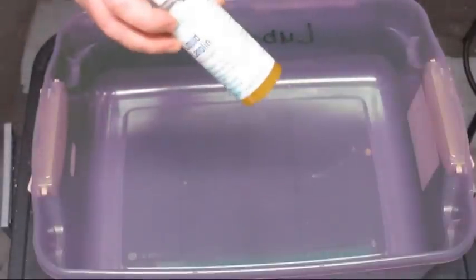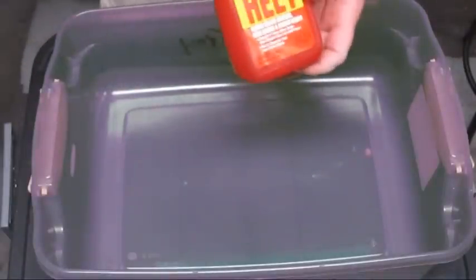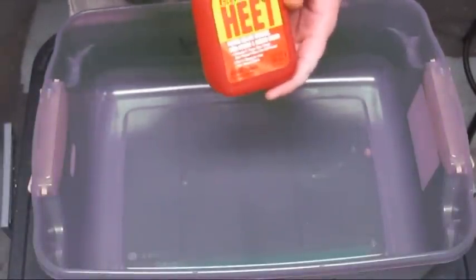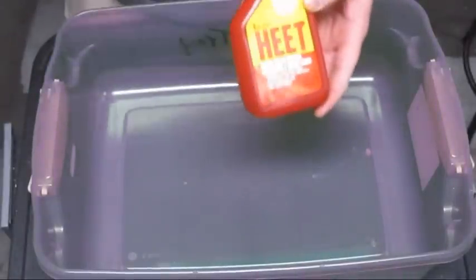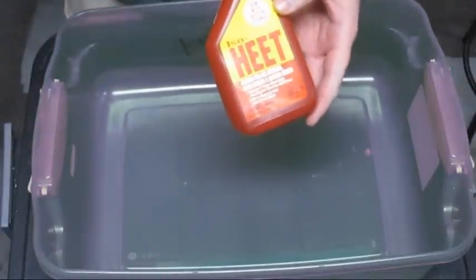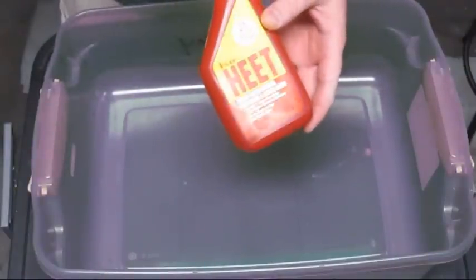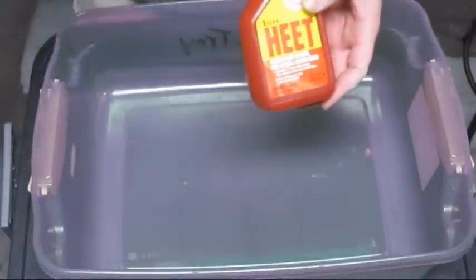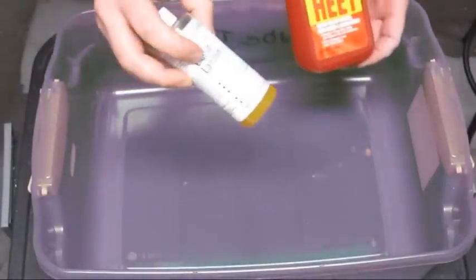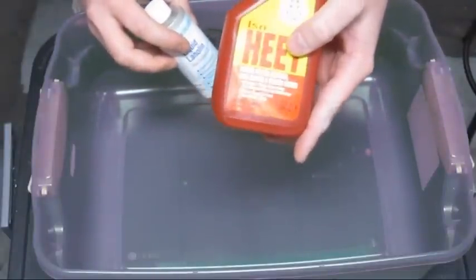You mix one ounce of liquid lanolin to 12 ounces of iso-HEET. Basically this is a fuel additive, but it has isopropyl alcohol in it at a really high concentration. If you can't find iso-HEET, you can use regular isopropyl alcohol — just try to find some with the highest concentration, because the rest is water, and more water means it takes longer to evaporate. You can get a pack of four iso-HEET at Walmart for about seven bucks, so out of all that you can have enough lube to last you forever.